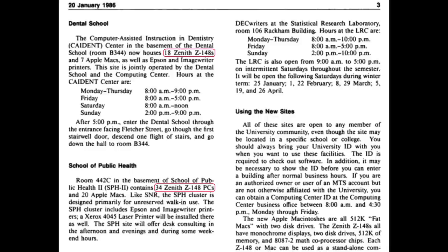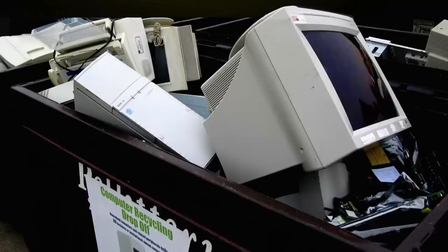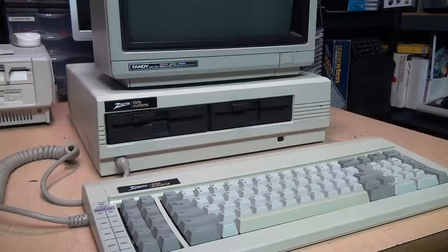Although it was not a success on the consumer market, the Z148 was popular with colleges and universities in the mid-1980s — they had rooms full of dozens of them. But unfortunately very few of those seem to have survived because educational institutions usually have very strict rules not allowing employees to take home equipment that is no longer needed. So when those Z148s became obsolete, they just ended up in the dumpster, and that's why very few of these machines seem to still exist today.